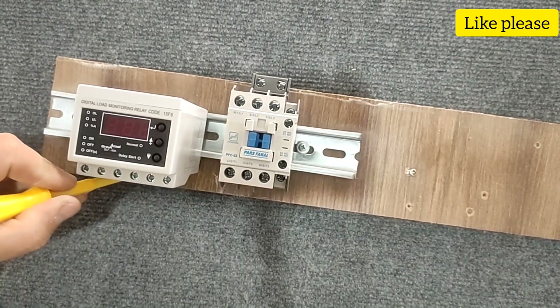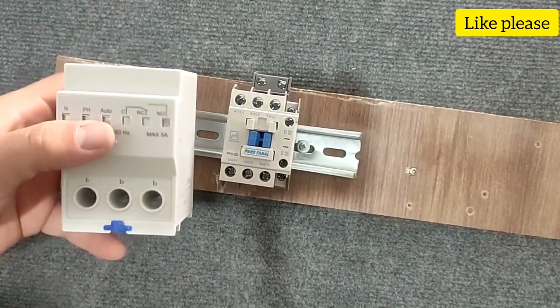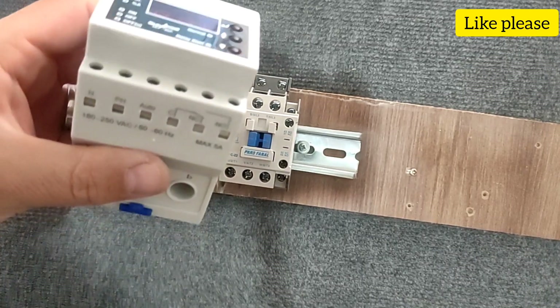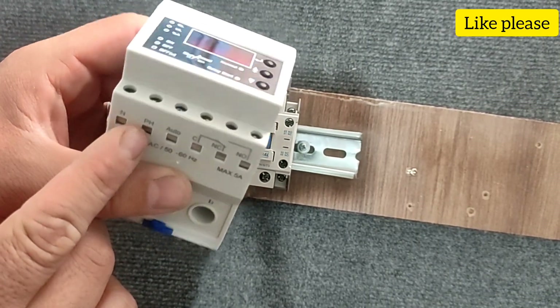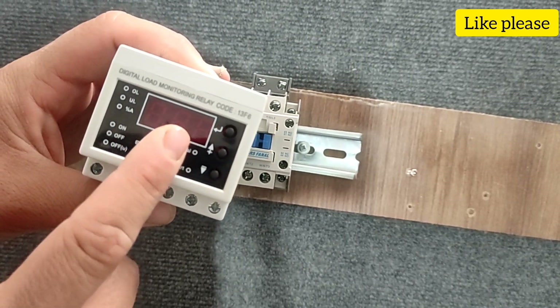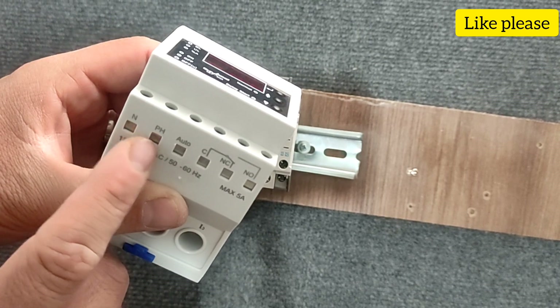Now we go to the control circuit. In the control pins, there are two pins, N and PH, to which the phase and null wire are connected and turn on the current controller.